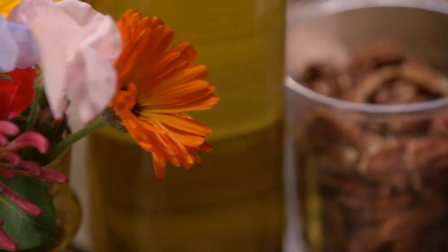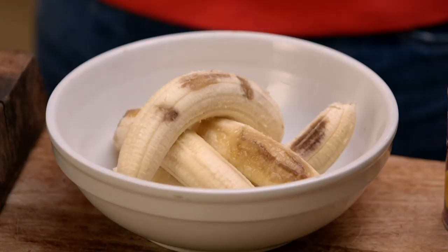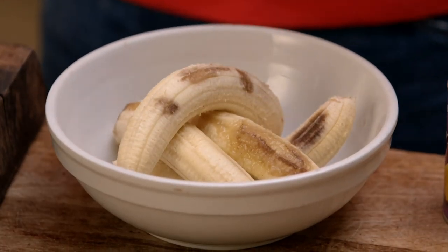I'm going to make the legendary hummingbird cake — pineapple, banana, spice, cinnamon, absolutely gorgeous. If you've never heard of it, then listen up because it's going to rock your world.